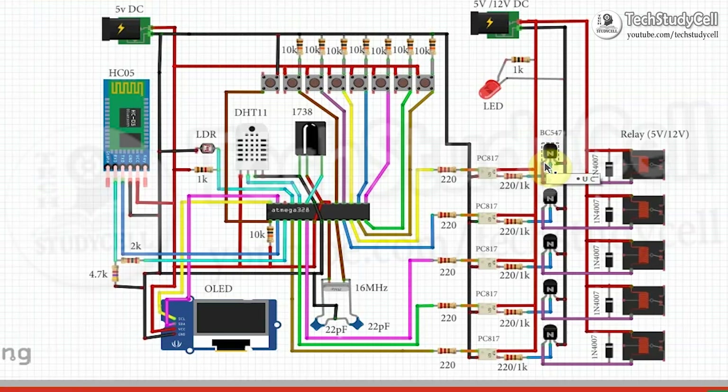So current cannot flow from collector to emitter of this transistor. Therefore no current can flow through this relay coil, and the relay will turn off. In a similar manner, we will control these 5 relays with digital pins 2, 3, 4, 5, and 6. These are the pins that control these 5 relays.